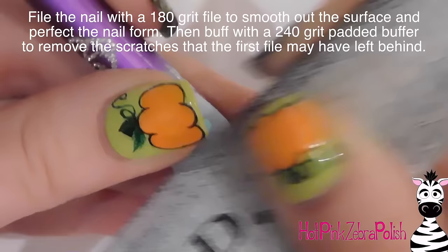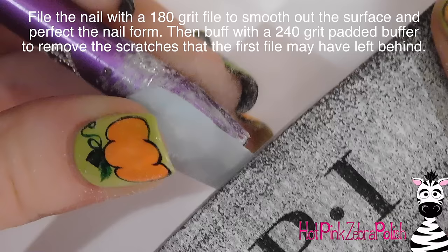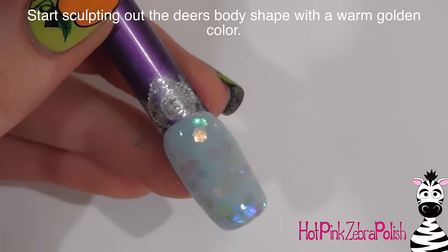I'm going to be filing it with a 180-grit file. That's going to smooth out the surface and make sure it's the right shape and has proper nail form. And then I'm going to go through with a 240-grit buffer to buff out all the scratches that the first file left behind, apply a layer of gel sealer, and throw that into my lamp to cure.